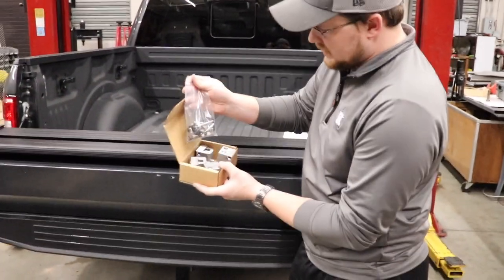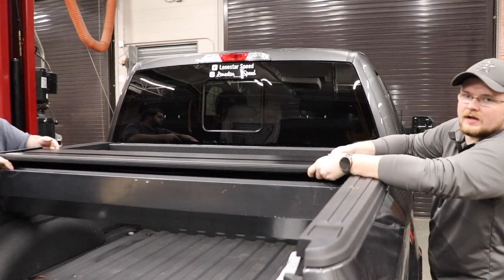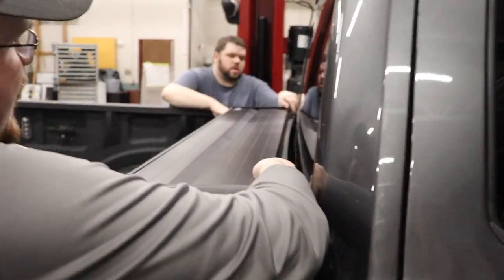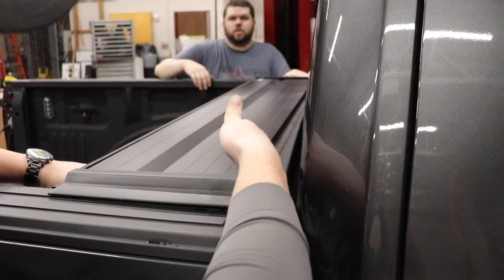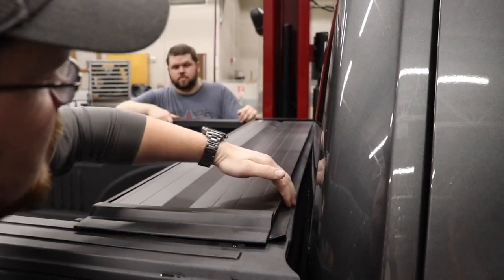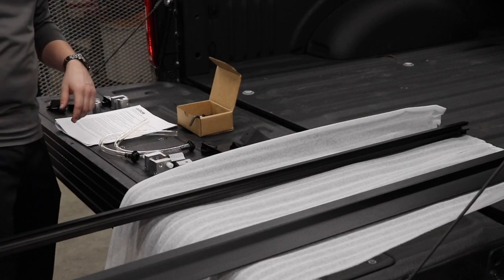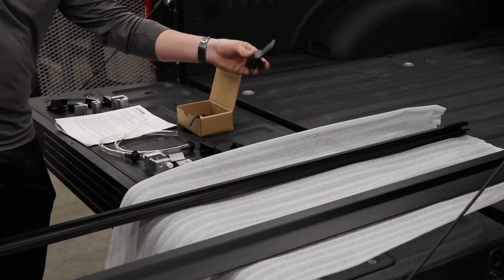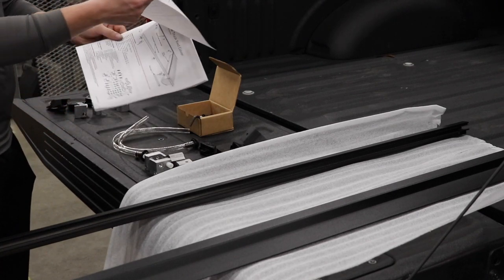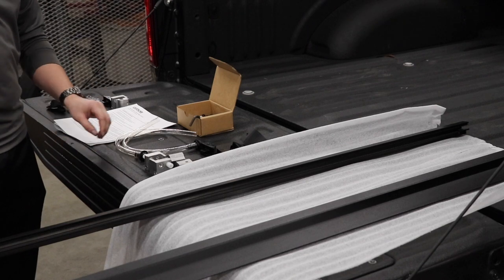We'll get into how to assemble the rails with all the bolts, clamps, stops, and drain tubes. You orientate the canister with this rubber flap on the back side going to the cab — it'll pull out toward the tailgate. Lift it in place all the way to the back, and make sure this rubber piece stays on top of the rail. The instructions are very good, and I also found a video from RealTruck on this exact bed cover that we're referencing as well.